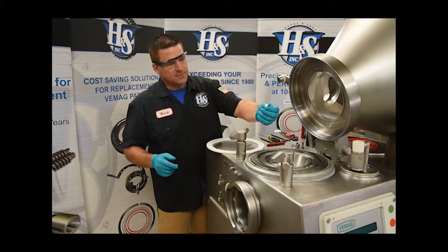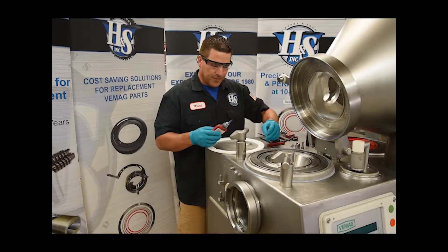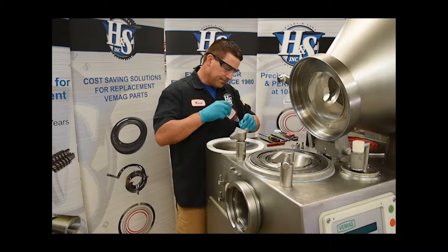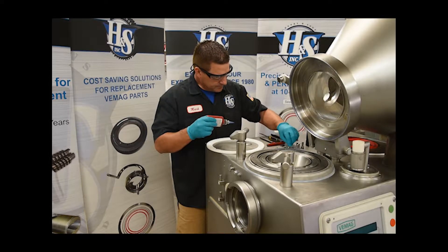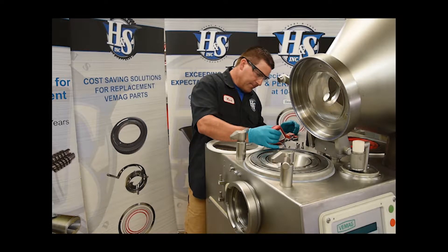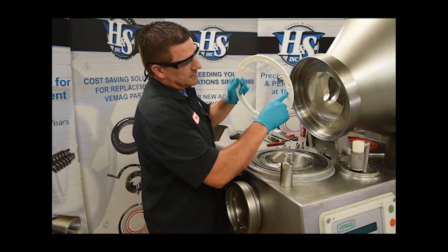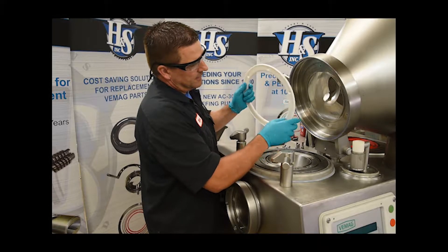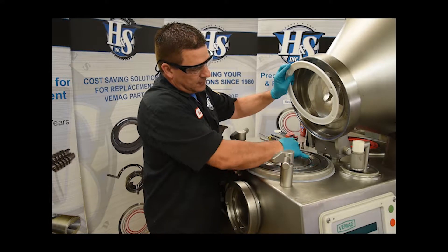We've got the right fasteners now. These are slotted head countersunk screws. You just want to take a bit of blue Loctite on these screws, give a little bit of blue Loctite on each one of them. This little pocket here goes on the same side as this pocket for removing the red urethane ring.